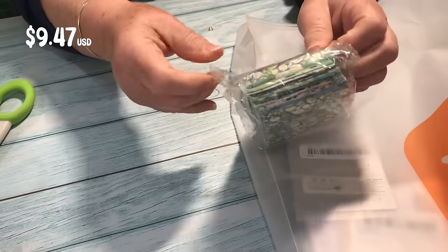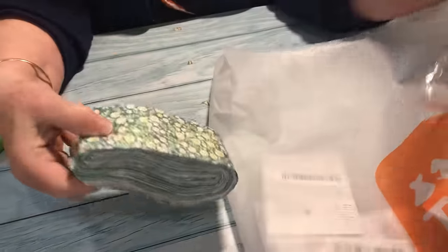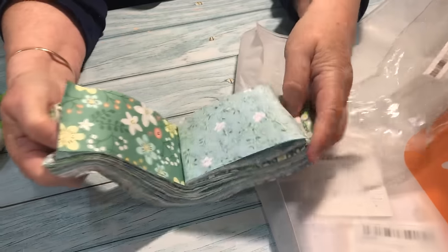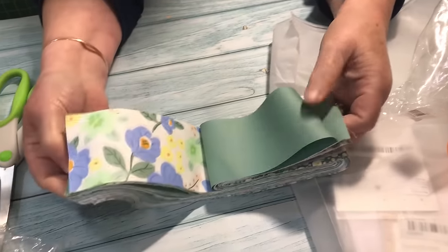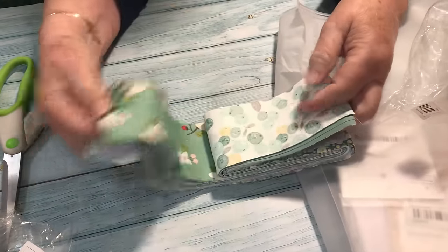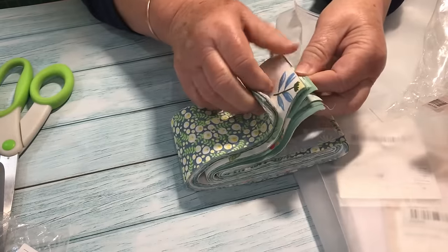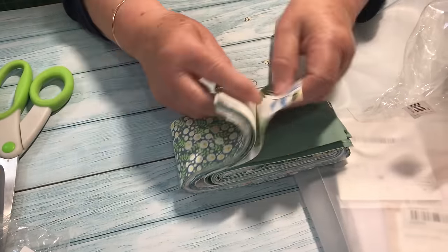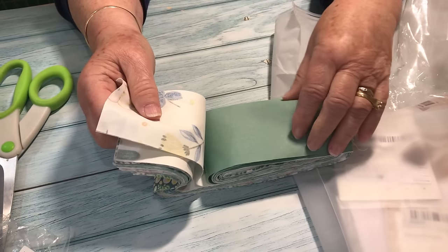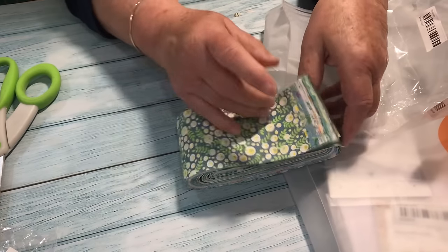It is cotton fabric but it doesn't quite have the feel of quilting cotton — it actually feels a bit more like that cotton twill we just looked at, and it feels just a little bit thinner than quilting cotton. Also, these aren't the full width of the fabric, so they're only 19 and a half inches in length — something to keep in mind when buying fabric. You get two strips of each pattern and they all complement each other really nicely. I can certainly think of plenty of projects I can use these in.